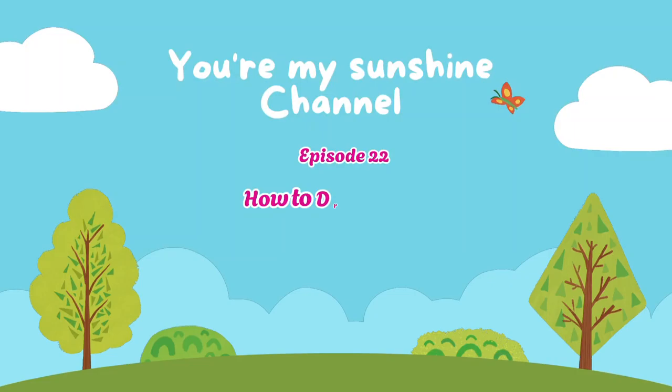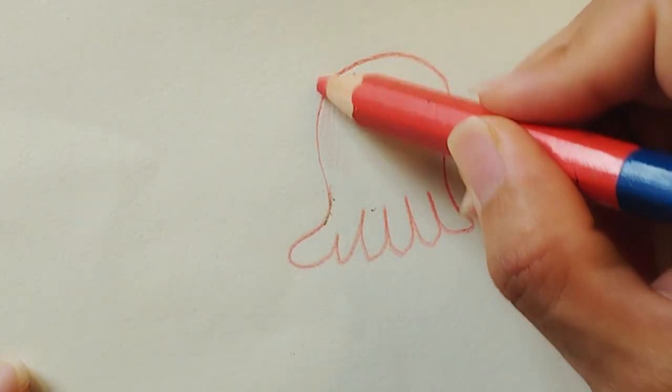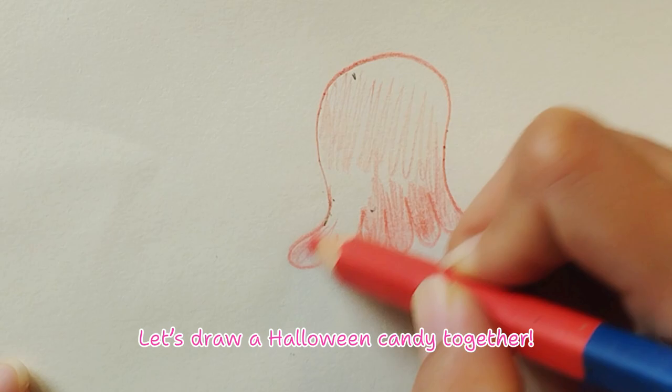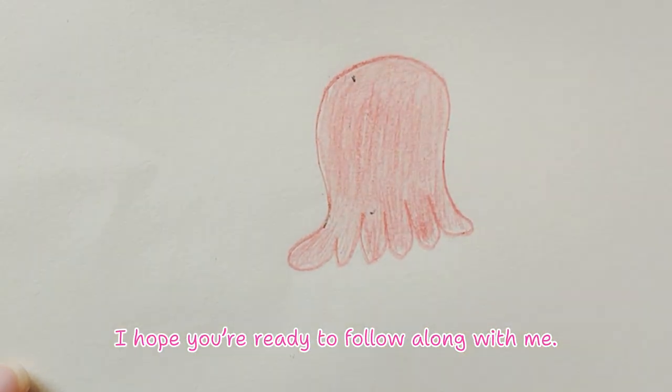Episode 22: How to Draw a Halloween Candy. Hey everyone! Let's draw a Halloween candy together. I hope you're ready to follow along with me.